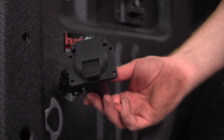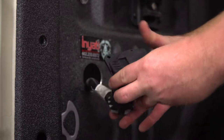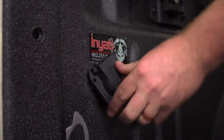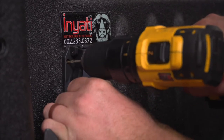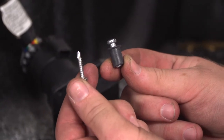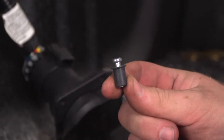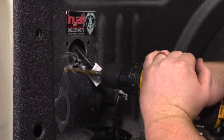Now we're going to go ahead and take our seven-way, plug it into our harness, and then push it into our hole. Now that we have it where we want to mount it, we're going to drill pilot holes for our screws. Our kit comes with two mounting options: the regular tap screw or the well nut option. Since our bed is aluminum, we'll be going with the well nut option, so we'll be enlarging our pilot holes to 3/8 inch to put those in.